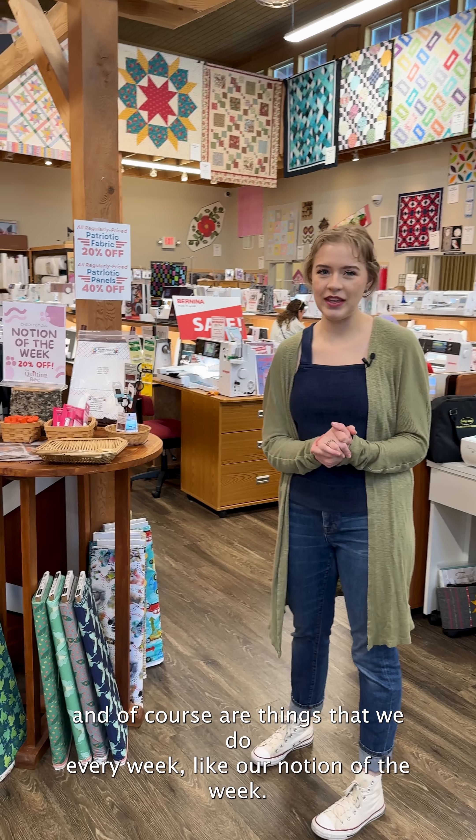Hello, everybody. Welcome back to What's Buzzin' at the Bee. Thank you so much for joining us today. We have lots of goodies to show you around the store — a few new lines, a few seasonal things, and of course our things that we do every week, like our Notion of the Week.